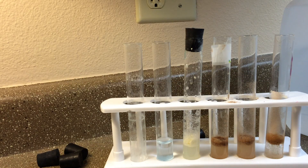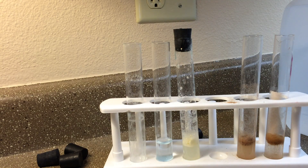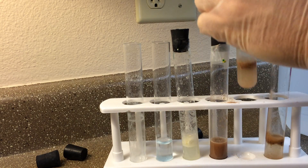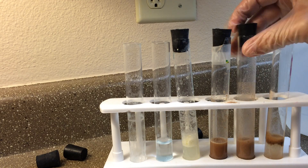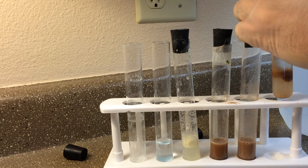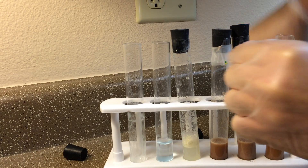Now let's mix them all up. Protein powder always mixes well because it's just made to mix well. There's the nutrition shop protein, and here's the Whey Leaner protein.